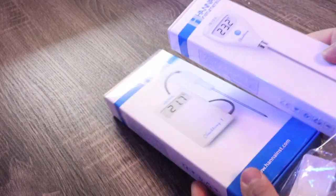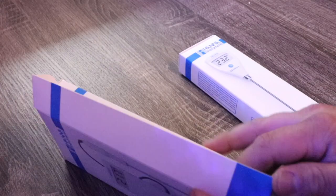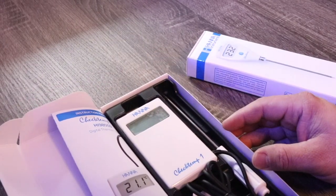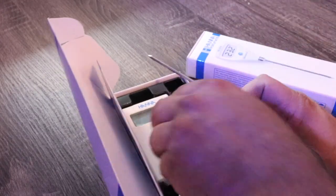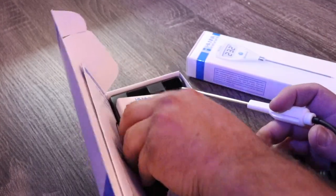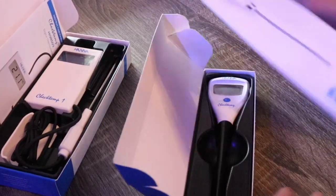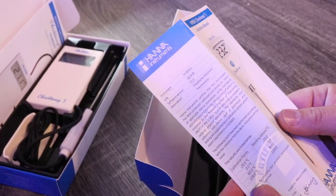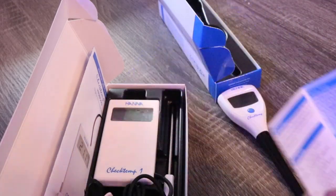Both of these devices, as you can see looking at the cases, are kind of different in the way they look, but they operate pretty similarly. The Check Temp One requires three triple-A batteries. You have this soft silicone cord that connects to the temperature probe, and then you have the actual device. And then we have the original Check Temp. Make sure you always read your instruction manual — it's very important prior to operation. It's going to give you a lot of information that you need to know. The accuracy is phenomenal: plus or minus 0.5 degrees Fahrenheit.